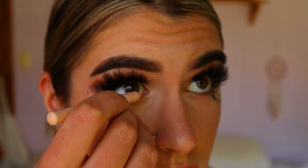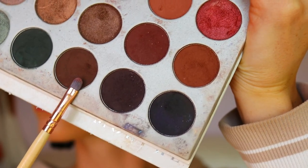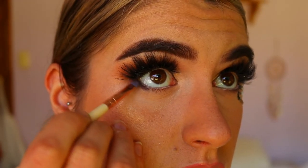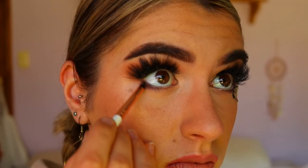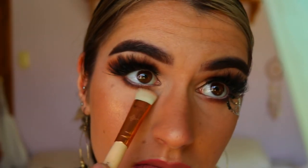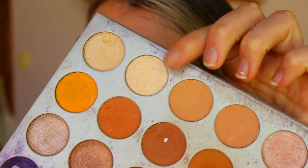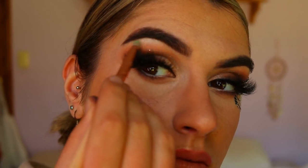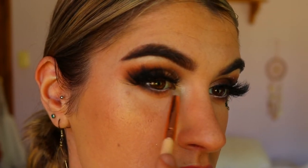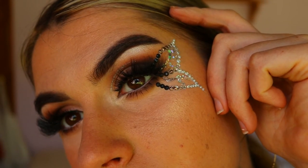Next I'm lining my waterline with a nude eye pencil, then going back in with the brown eyeshadows on the lower lash line — starting with the darkest brown tightly along the bottom outer corner lash line, then using Mocha to soften those edges. I take the soft brown tones to smoke out the edges so everything is soft and smoky with no harsh lines. I then place Enchanted from the Jaclyn Hill palette on the inner corner and brow bone, and finish with some bottom lash mascara. And that is the completed eye look!